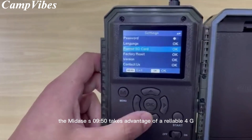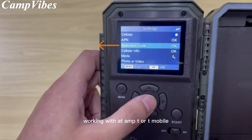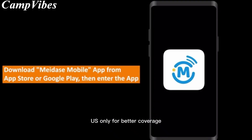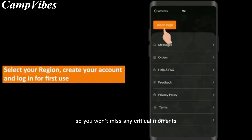The Midace S950 takes advantage of a reliable 4G LTE cellular module and high-gain antenna, working with AT&T or T-Mobile Cellular Network — US only — for better coverage. You can schedule the cameras to directly send pictures to your mobile phone from the field, so you won't miss any critical moments.